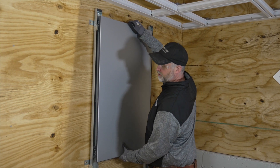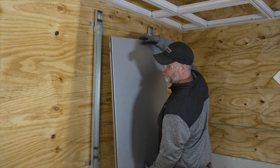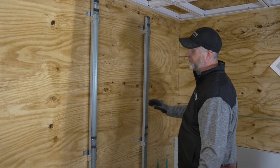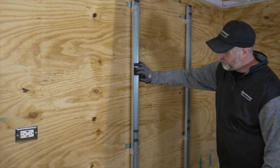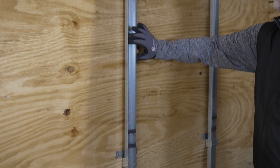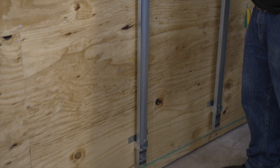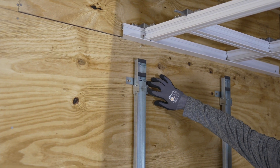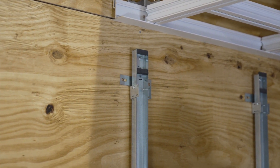This metal pan system just slips and clips right into the rails, so it's easy to install. This is the rail system that you can install vertically or horizontally. I chose to put it on vertically, and first you want to get these base support clips anchored to the wall. And once you do that, you can install the rail within it.